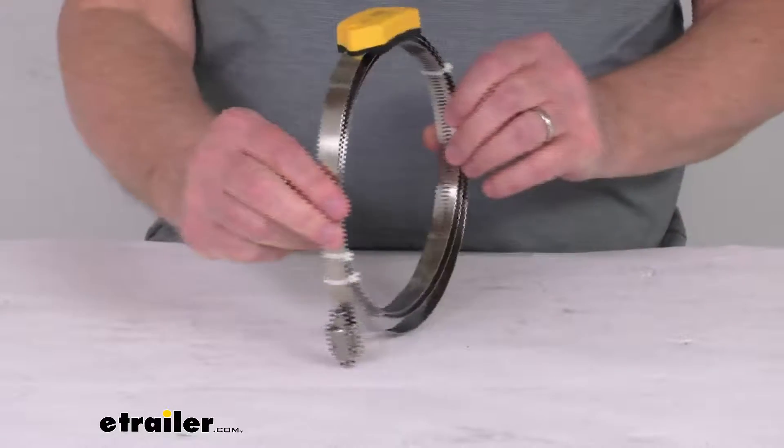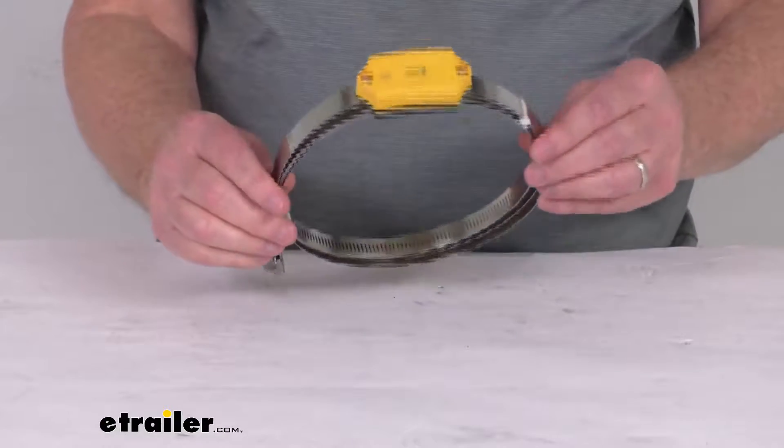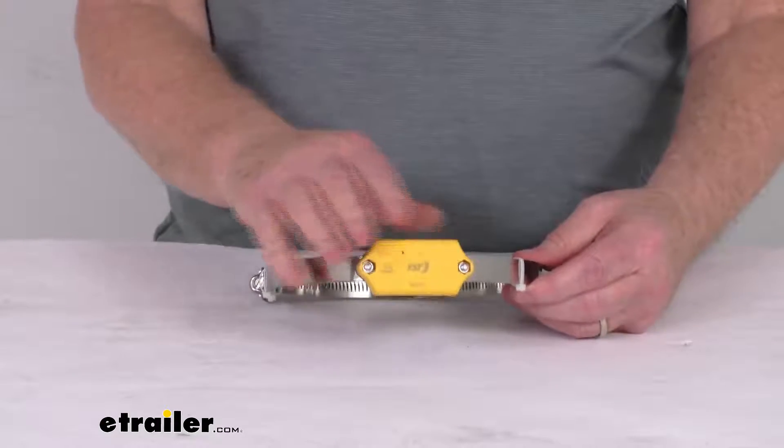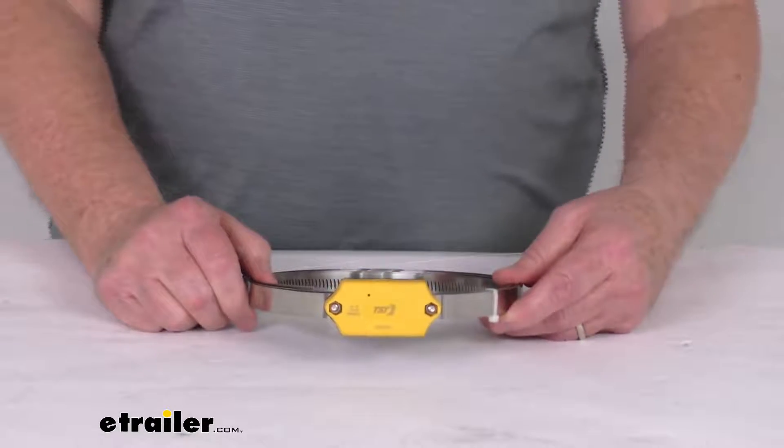This is, as you can see, a stainless steel hose clamp to resist corrosion. Total strap length on this is about four feet. Now the battery in this sensor is a sealed, non-replaceable battery. The battery life on this is up to about four years.